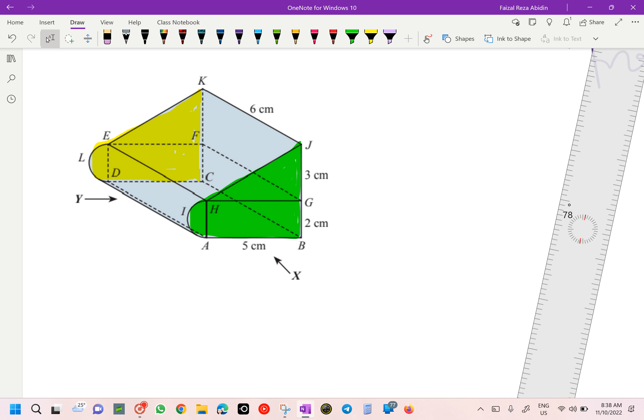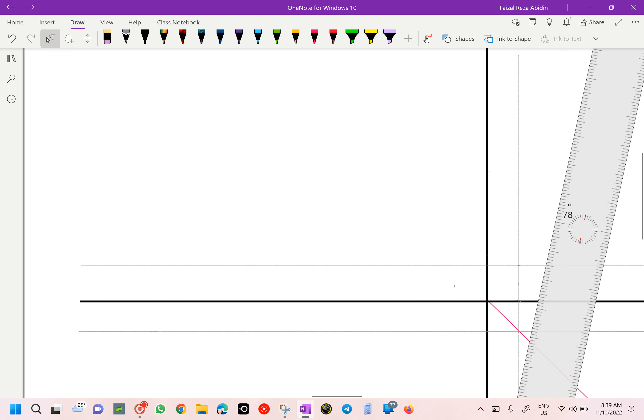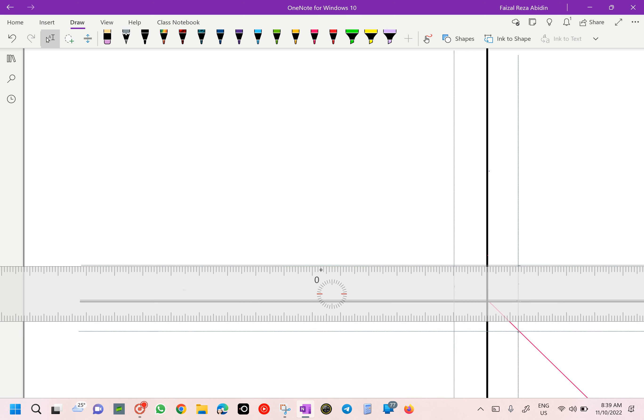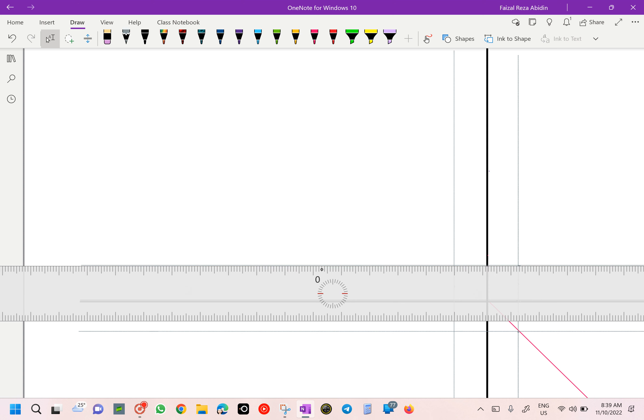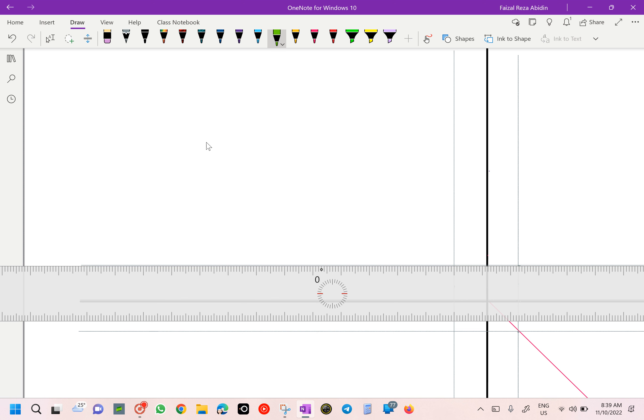Where should we measure from? From here — from the construction line. We are going to get 5 cm to here. That's why we need the construction line. Make sure it's accurately 5 cm. 1, 2, 3, 4, 5 cm — done. I got already 5 cm here. Did you get the same? 5 cm? That's going to be our A to B.